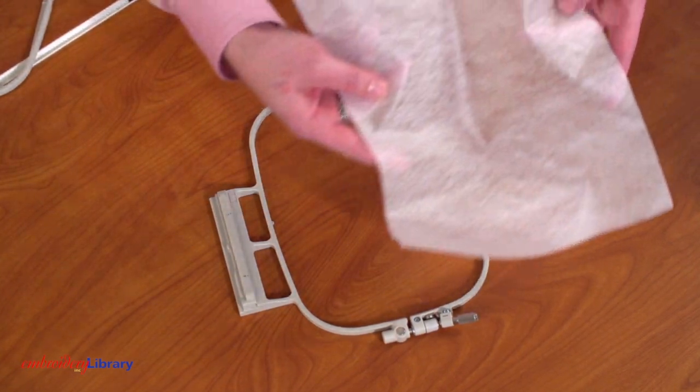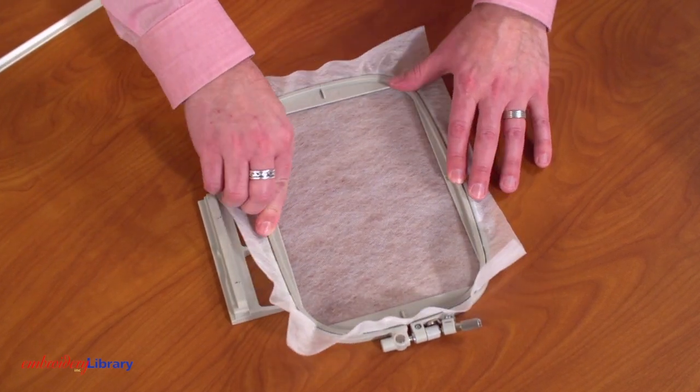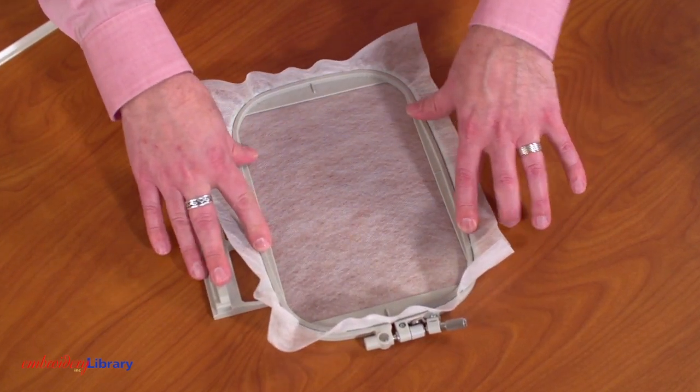I'm hooping one piece of water-soluble stabilizer. Hoop the stabilizer tight — make sure there are no wrinkles or bumps — then tighten the hand screw.